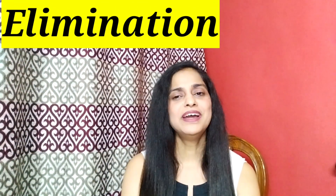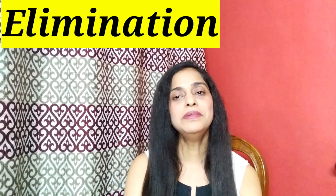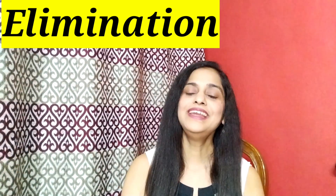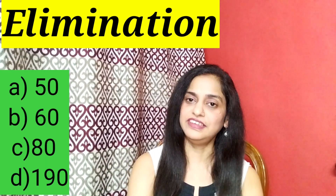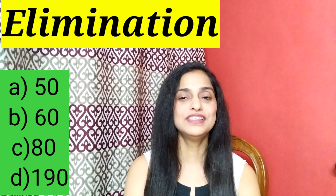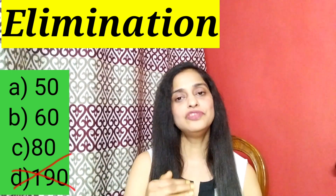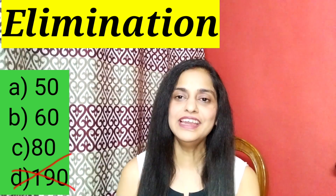Guessing technique number 1 is the elimination technique. If you think a certain answer is not possible, eliminate it. Sometimes an extreme answer stands out — for example, if the options are 50, 60, 80, 90, and 100, there is a good chance the answer is not 100, because examiners generally keep close-value answers to confuse you. So you can easily eliminate the extreme outlier.